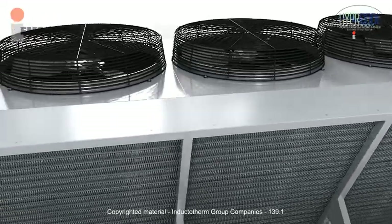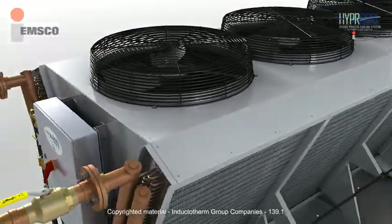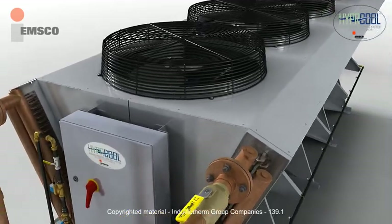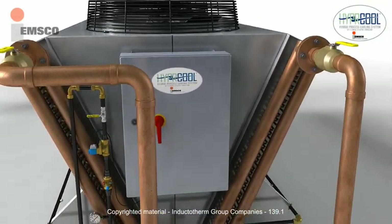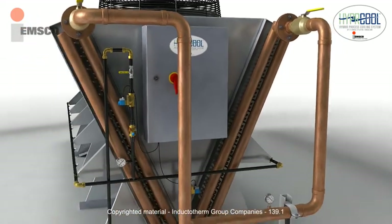The unit exterior is constructed of galvanized steel and further protected with a polyester powder coat. Controls are housed in a weatherproof enclosure with an interlocked door isolator.